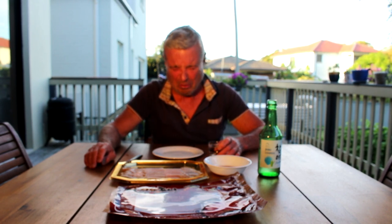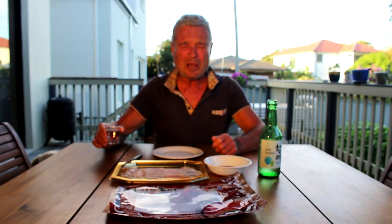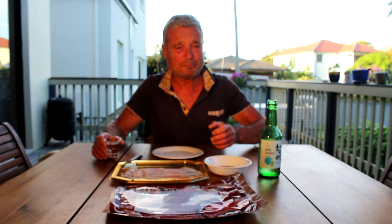Frankly, I don't know what everyone raves on about it. It's so different. Not bad, but it leaves this sort of strong, pungent taste in your mouth.